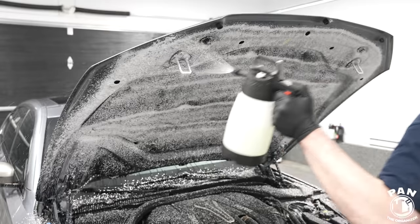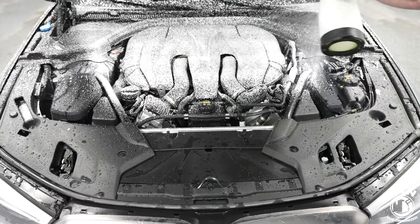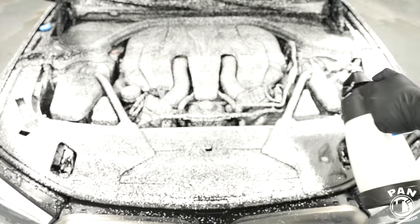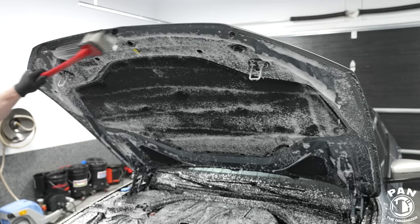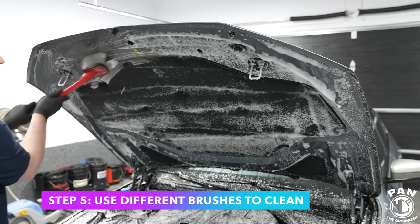Spray that liberally on the hood and of course on the engine bay, and let the product dwell for a few minutes. Then we're going to use an assortment of different brushes to go ahead and clean all the dirt and debris off, which makes it a lot easier.